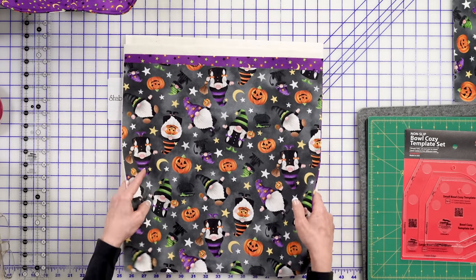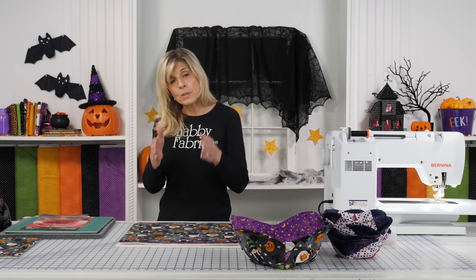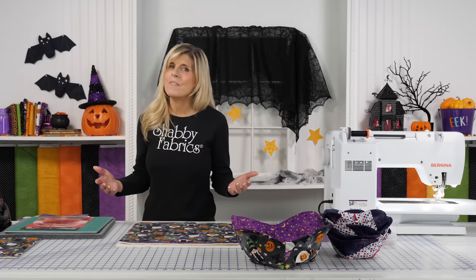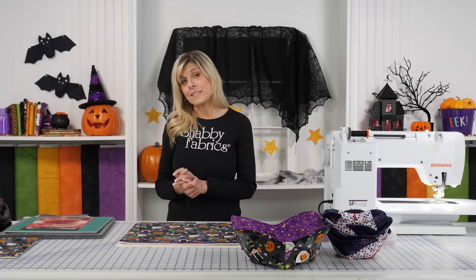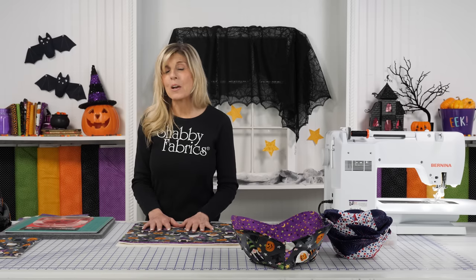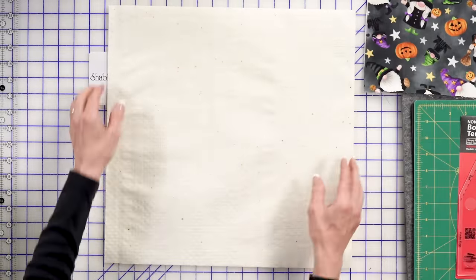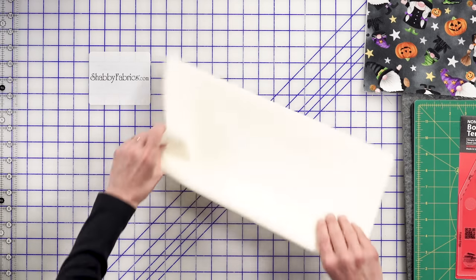To make the large Bowl Cozy, you'll want two pieces of batting each cut to 16 inches and two fabric pieces each cut to 16 inches square. This is a very fat-quarter-friendly project because fat quarters are 18 by 21 inches. So you can pick up a fat quarter bundle — this would be a great project for that. Let's put those aside for the moment and just focus on one piece of batting. You'll fold it in half and fold it in half again.